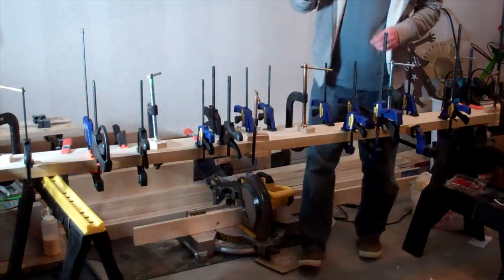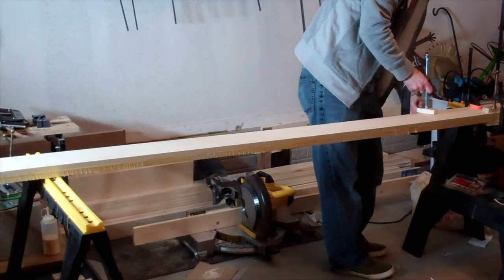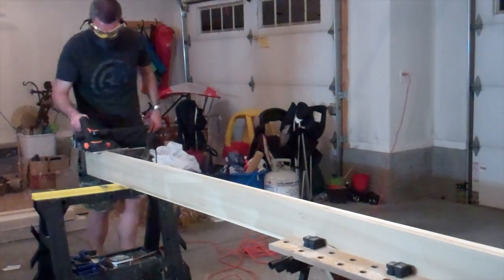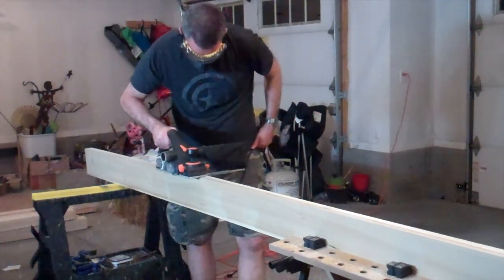After the glue dried, I removed all the clamps and cleaned up the edges of the board using my electric hand planer to smooth the edges and remove any dry glue squeeze out. I'm not crazy about this electric hand planer, but it did come in handy to smooth out the edges of these long 8-foot boards.